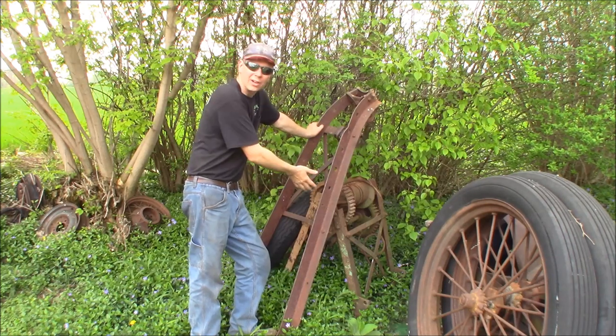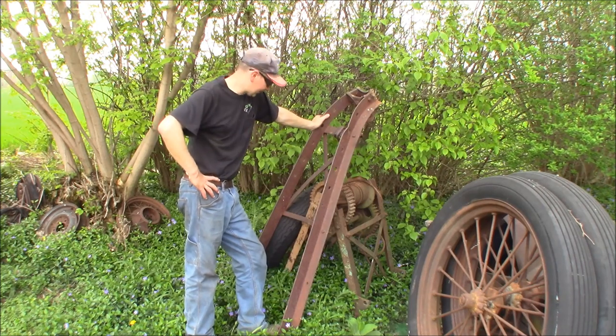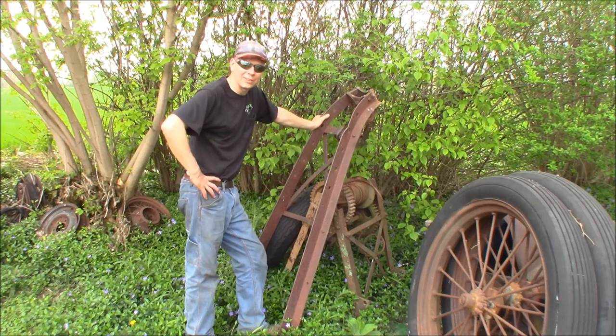This time at the Quick Speed Shop, I'm going to talk to you about this Weaver Auto Crane. This is just going to be a quick video because I saw this out here when I was doing something else. I figured you guys would want to see it out here in my personal junkyard.